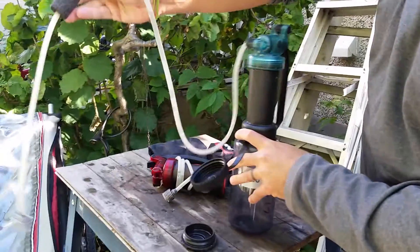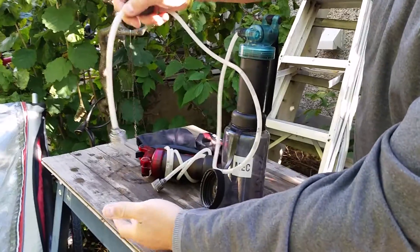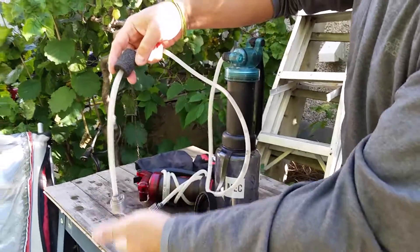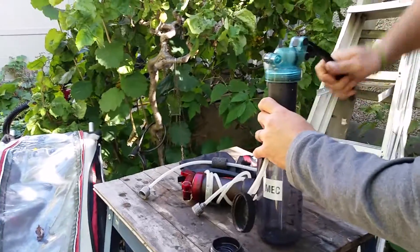You drop this into your water source. It's got a float on it so that it doesn't sink to the bottom and suck up mud, and you basically just pump your water clean.